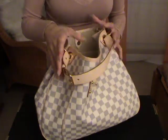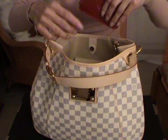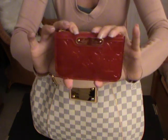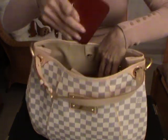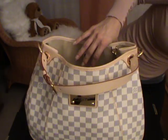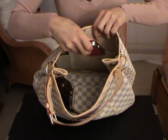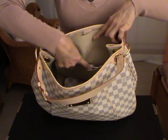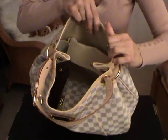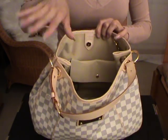The bag is really soft and slouchy, so that's why it's a little hard for me to show you the inside. Here I have the key pouch in the Vernis leather — this color is called Pomme d'Amour. I would just store this one inside the pocket here. Then I have here my mobile phone — this one is the iPhone 4 — and I would store this inside the other pocket. It fits perfectly. You can also do it the other way: put your cell phone here and the key inside this pocket. It doesn't matter.